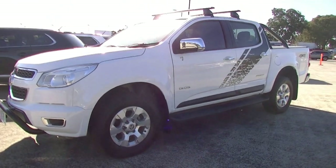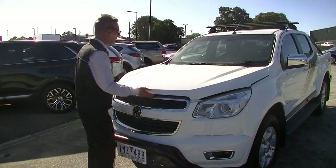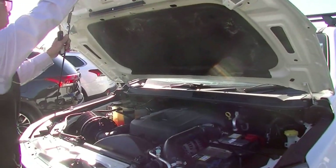The only other thing to point out is it's fitted with Rhino roof racks as well, as indicated on the doors as you would have seen when we went around the exterior. It's powered by a 2.8 litre turbo diesel motor.